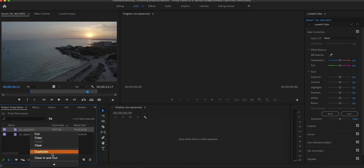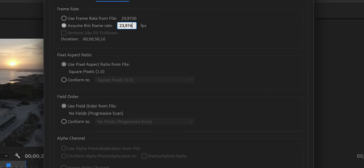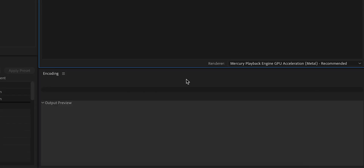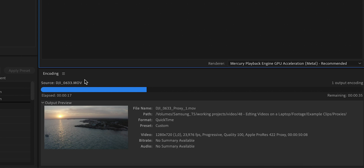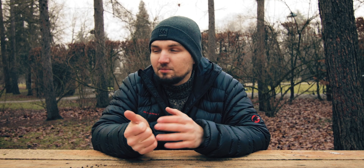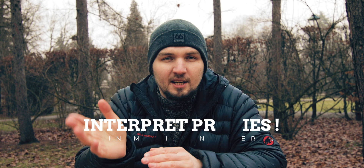There is one caveat with proxies: if you are working with interpreted footage — meaning you shoot at 60 or 120 frames per second for slow motion and then interpret it down to 24 or 30 fps in editing — you need to also interpret the footage in Adobe Media Encoder settings when creating the proxy. Otherwise you will have discrepancies. I pulled a lot of hairs out of my head dealing with this on my Mallorca travel video before I knew about this. So make sure if you're creating proxies with interpreted footage, you also interpret the proxy in Adobe Media Encoder.